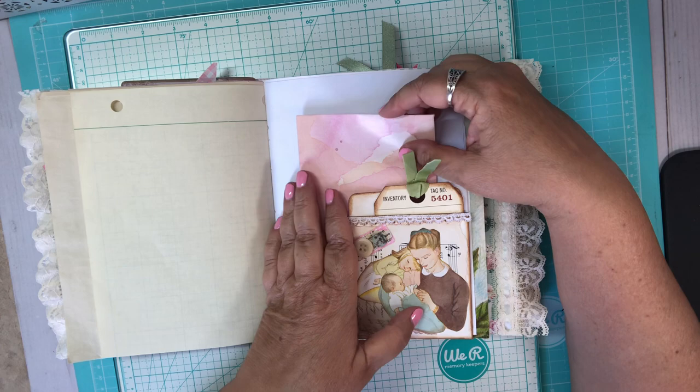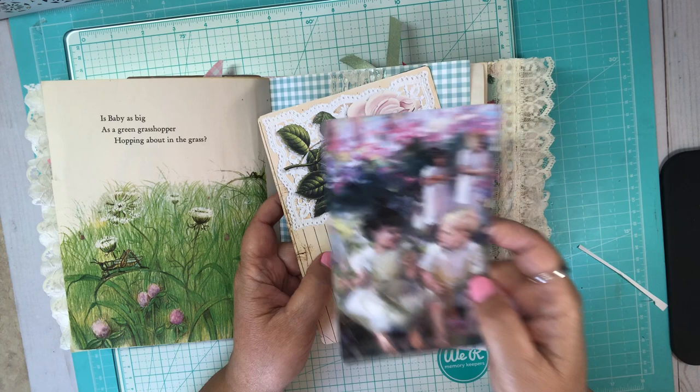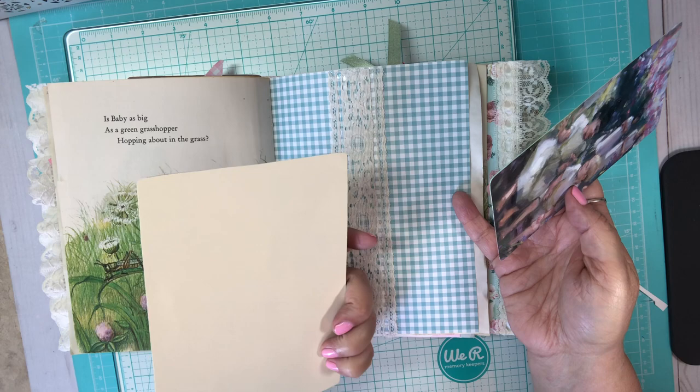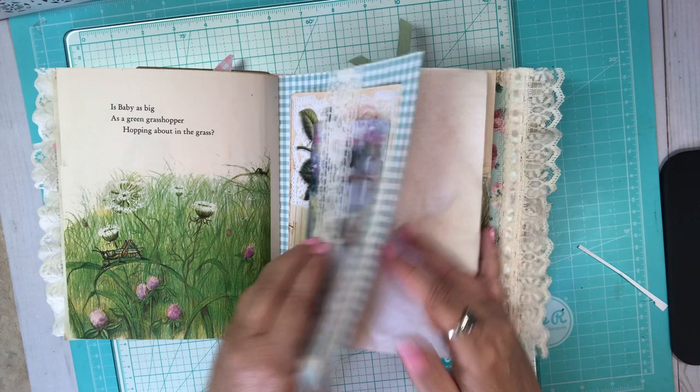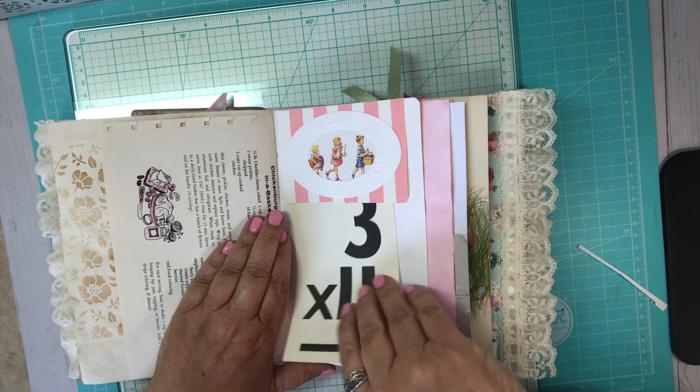Just some more pretty papers. Over here I have a lace belly band, and this is from a children's book — so pretty. I made a journaling card out of that, and here's another journaling card I made also. More tea-dyeing and the party stuff and the stenciling. I made a little Dick and Jane tuck spot right here with a flash card.